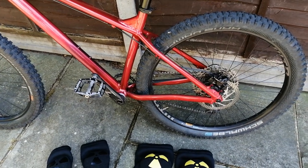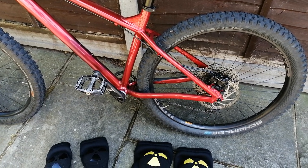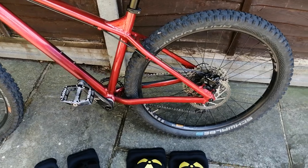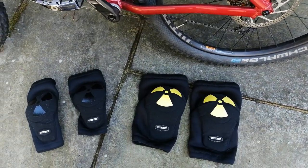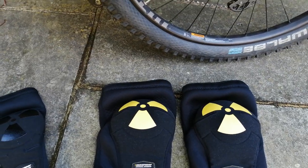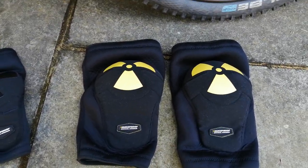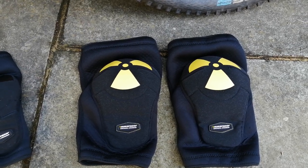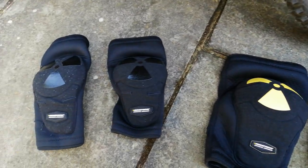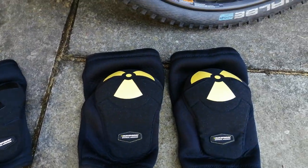Hey guys, I just thought I'd do a review on my knee pads and elbow pads if you're looking to buy some. These are about a year old — they're Nuke Proof. These are my knee pads, so far so good. These ones are extra large, and my elbow pads here are large.